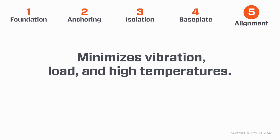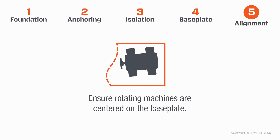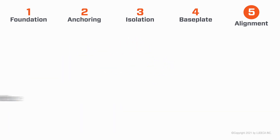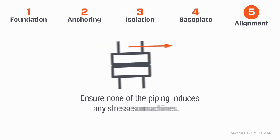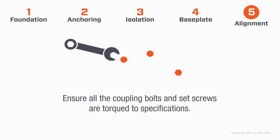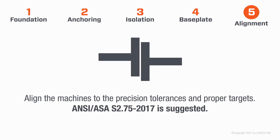Five: Alignment. Alignment minimizes vibration, load, and high temperatures. Install jacking bolts and ensure rotating machines are centered on the base plate. Place a minimum of 75 mils of shims under all machine feet. Ensure none of the piping induces any stresses on machines. Check the coupling run-out after installation. Ensure all coupling bolts and set screws are torqued to specifications. Minimize all residual soft foot to two mils. Align the machines to precision tolerances and proper targets per ASAS2.75-2017.